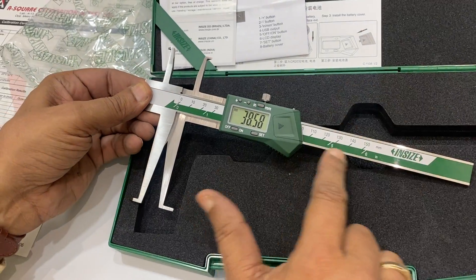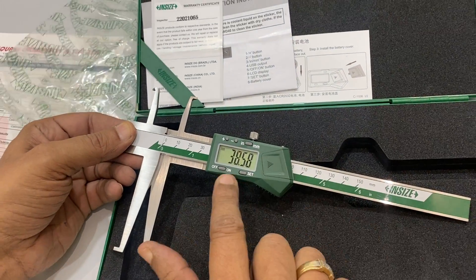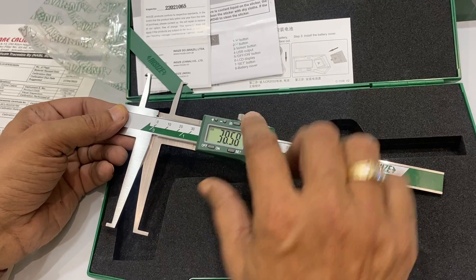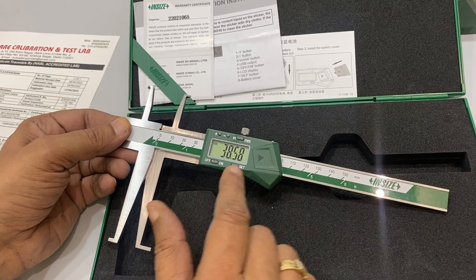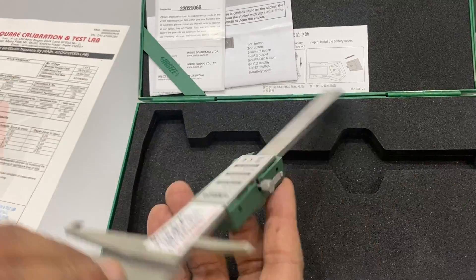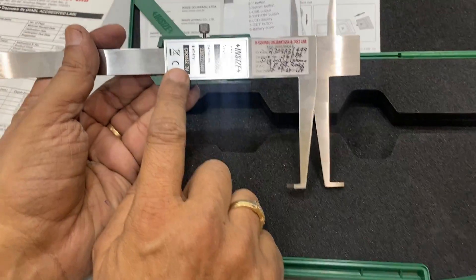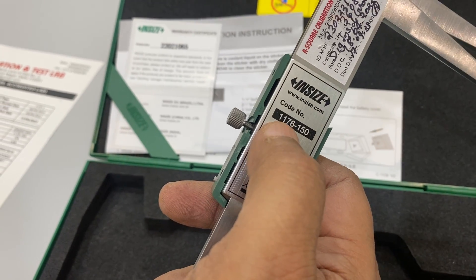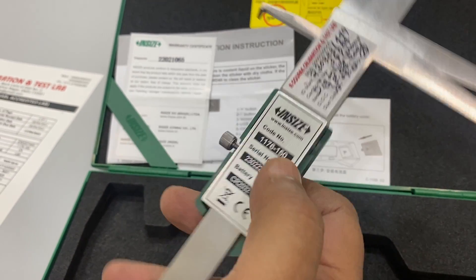This is from inside — it reads 150 mm or 38.58 mm. The accuracy is 0.01 mm. There is a serial number, battery type, serial number, and model number 1176-150 visible on the instrument.